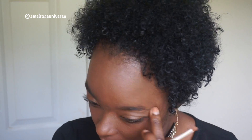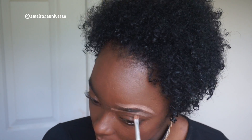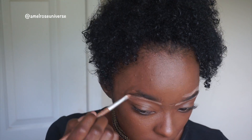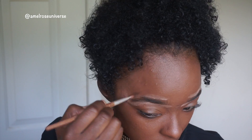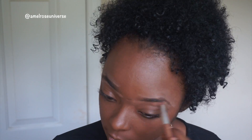I'm gonna go ahead and actually start on my eyebrows. I'm gonna line my eyebrows with this concealer — I believe this is the Too Faced concealer. Then I'm gonna fill in my eyebrows with this NYX brow gel in the color black.